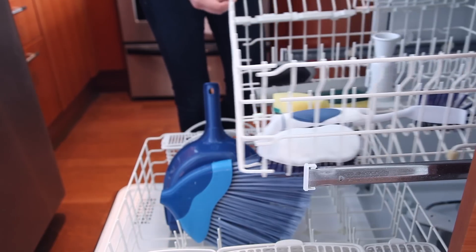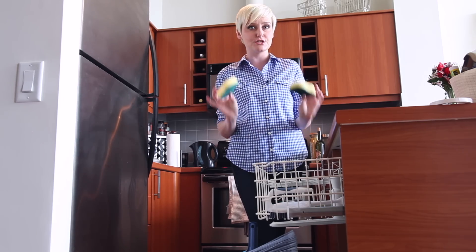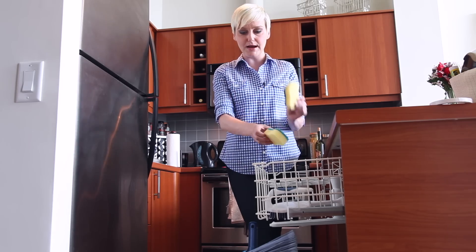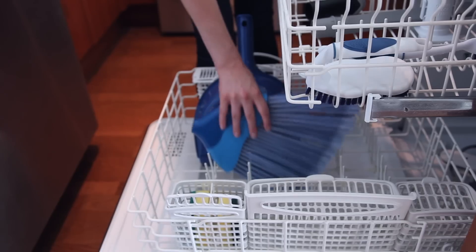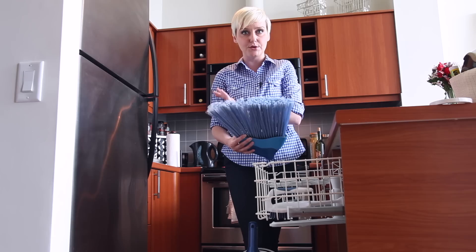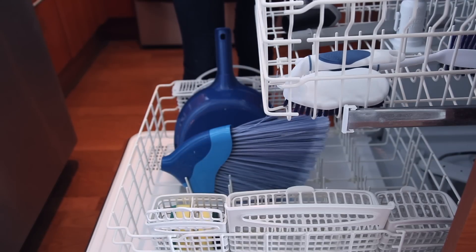I like to clean my cleaning products in my dishwasher. You can wash your vacuum attachments, and you can sanitize your kitchen sponges and dishcloths. Small things that can fly around on the top rack, I like to secure in the cutlery drawer. I even like to throw my broom head in here every once in a while to give it a rinse and a sanitize. Your dustpan can go in there as well. Your dishwasher can be great for cleaning household utilities.